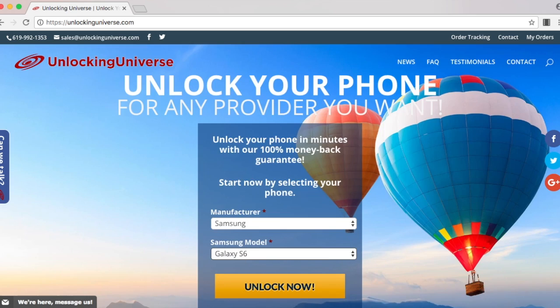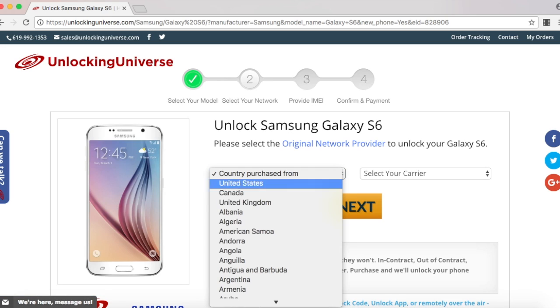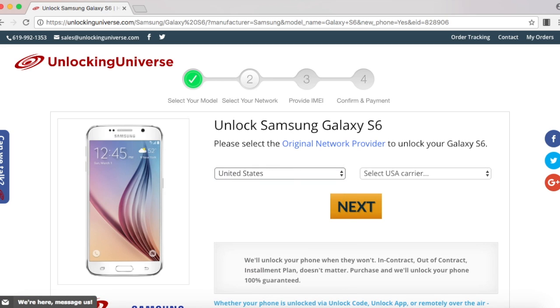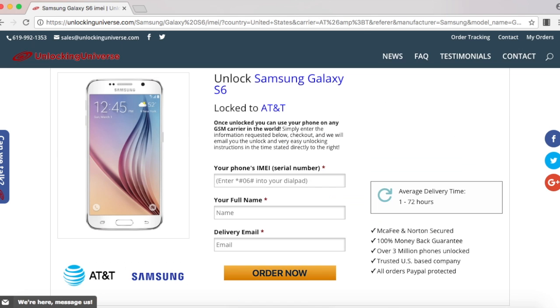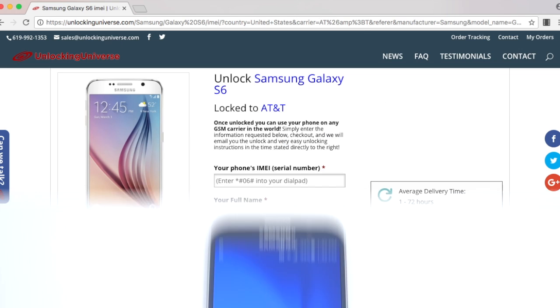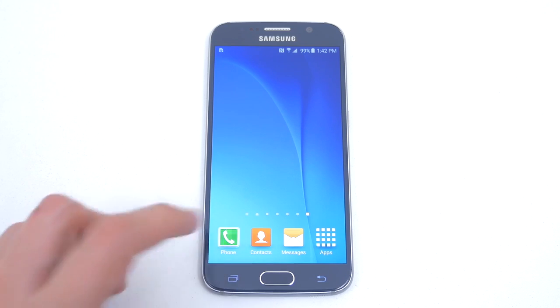On the next page, go ahead and select the country that the phone was originally purchased from and the carrier of the phone. In my case, I purchased it in the United States and the original carrier is AT&T. Before we continue, we need the IMEI number.